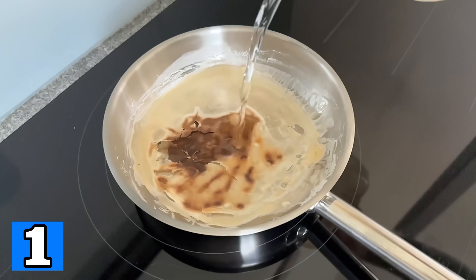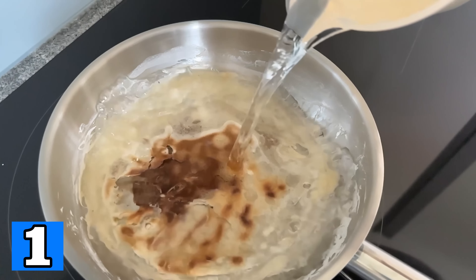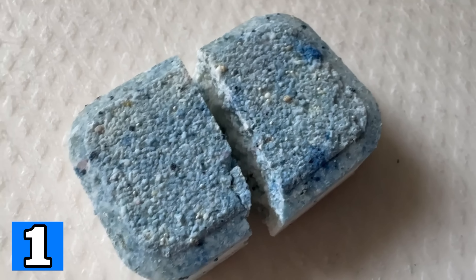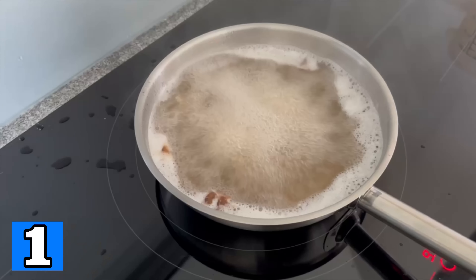If you've burned something while cooking, whether in a pan or a pot, there's an ingenious trick that will save you having to scrub it out. Put enough water in your pan or pot so that all the burnt spots are submerged. Now add half a dishwashing tab, because this is already enough.